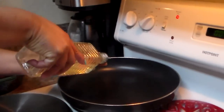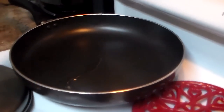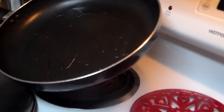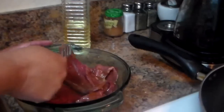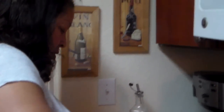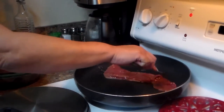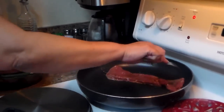Now we're gonna cook the milanesas. I'm just going to put a little bit of oil. This kind of meat cooks fast, but depending on preference — some people like it medium, some like it well done. If you use cube steak, that takes a little bit longer, probably five to six minutes.